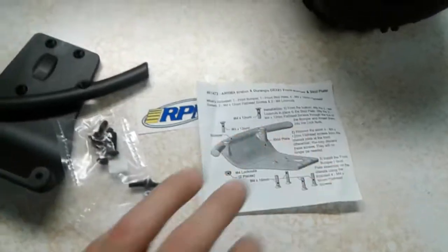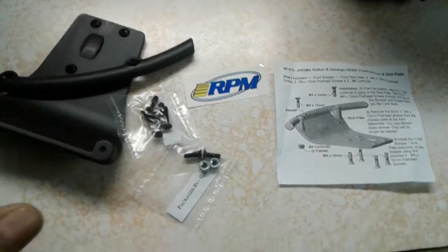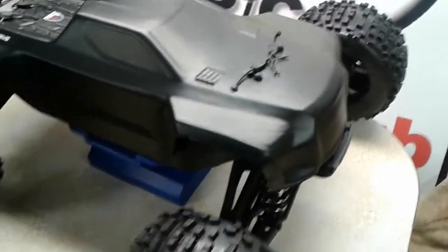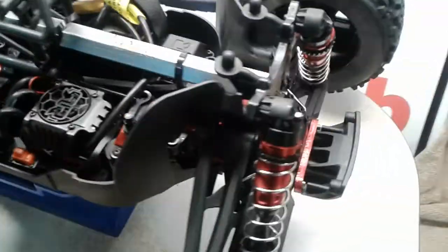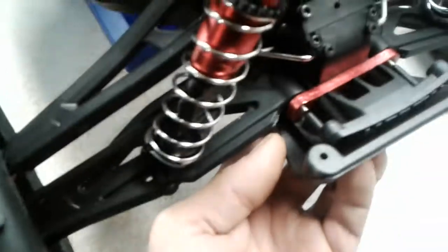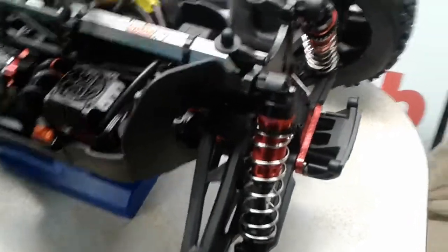The instructions and the RPM product page note that when using this bumper on the v3 version of the Creighton, you need to remove the original bumper because it will no longer work — it will be in the way of where the RPM bumper and skid plate mount.